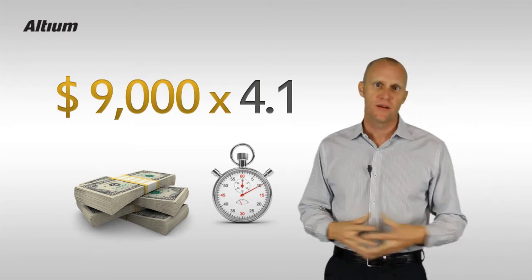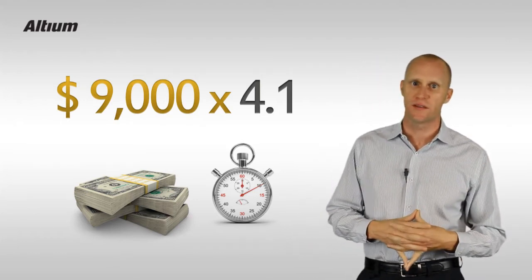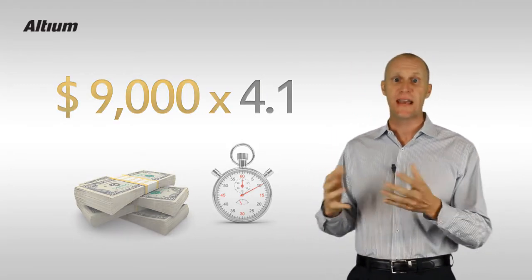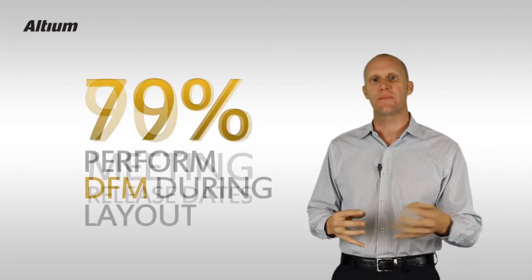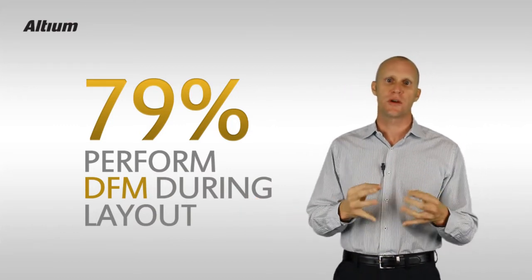Sadly, most of these little issues should have been caught before we even release the design to begin with. So it should come as no surprise that best-in-class organizations — those actually hitting their release targets 90% of the time — are 79% more likely than the rest of the market to perform design for manufacturing checks during PCB layout.